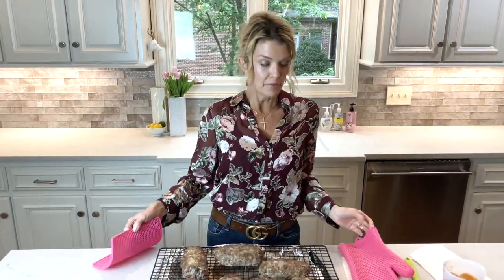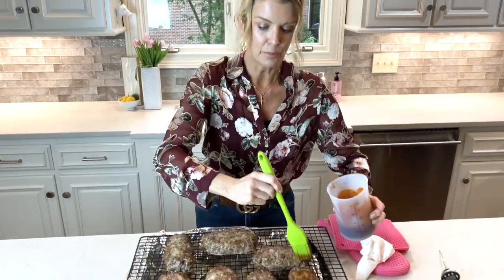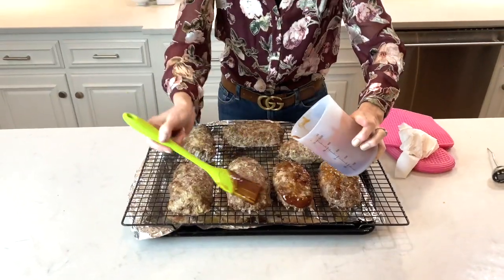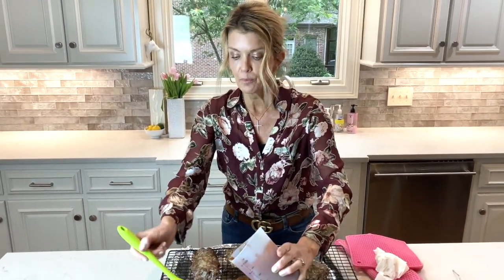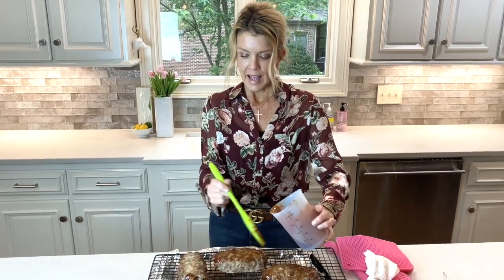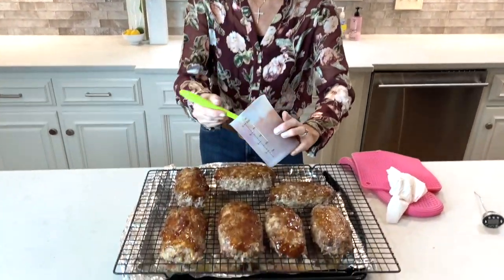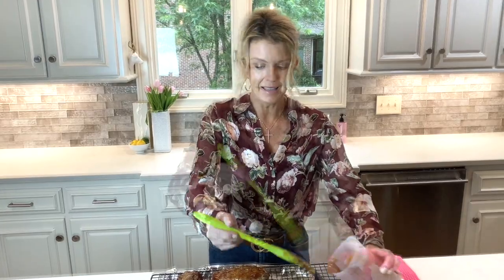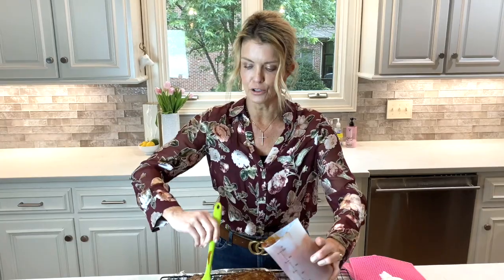These loaves have been in for 30 minutes, and they're probably going to take 30 more. Here we have the sauce that we made, and I'm just going to brush it on every loaf. Keep in mind that this will caramelize a little bit since we're cooking this for about 30 more minutes. When you take these out, just like with any meat, you want to let it rest because all the juices will collect back in, and it will also finish cooking as it sits — it'll cook a few more degrees.